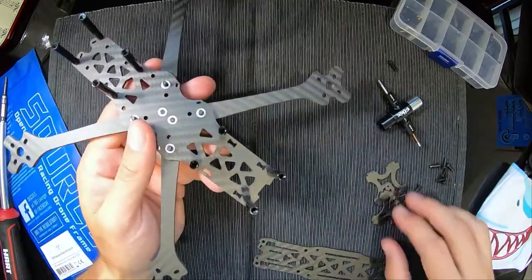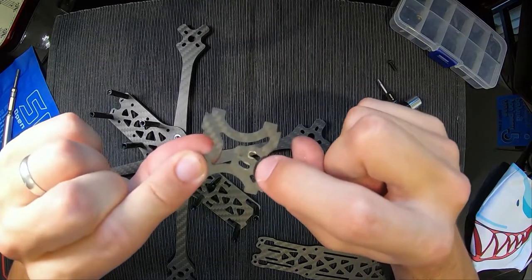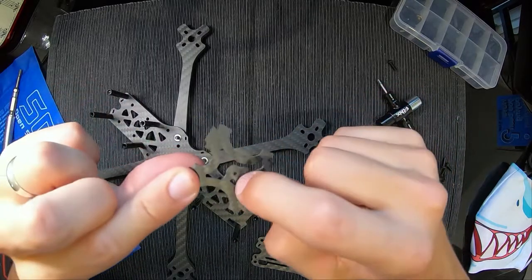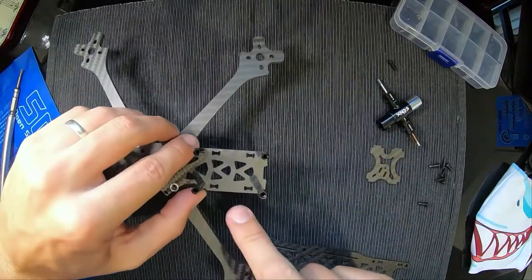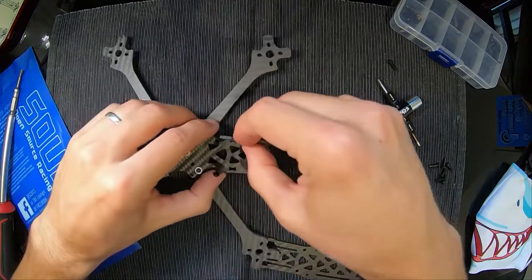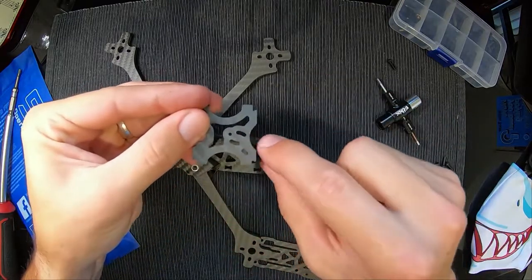All that's left are your camera plates and your top plate. The camera plates have a little setup — these two short ones are what I'm using for my camera. You want these at the top and the front. This is the front because it's got the little slots where the camera plate goes in. So stick that in there, and same again with this one — top and front.